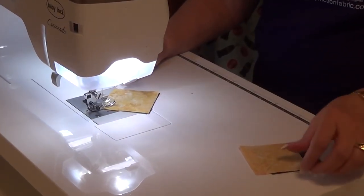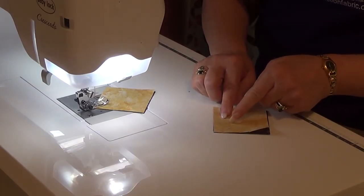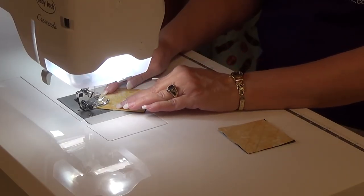When I stitch, I stitch either right on the line, or just to the inside on the seam-along side, to make sure that my half-square triangles, when I press them, stay the size that I want them.